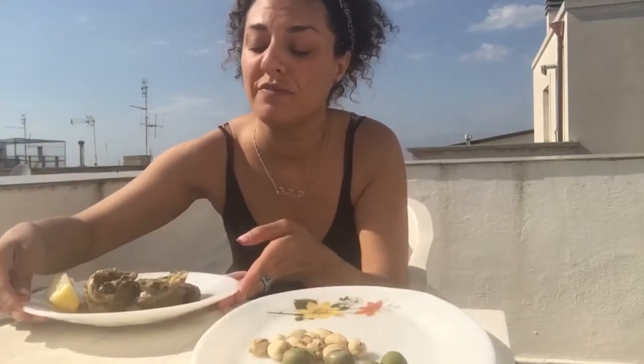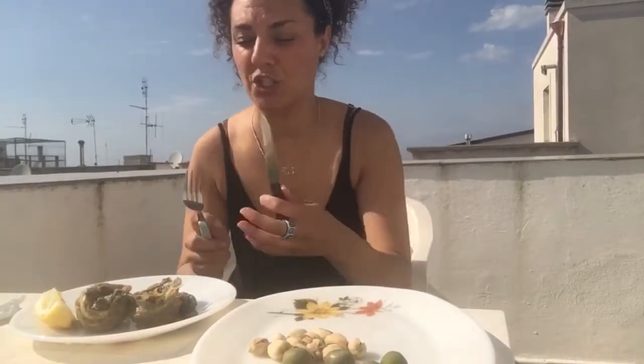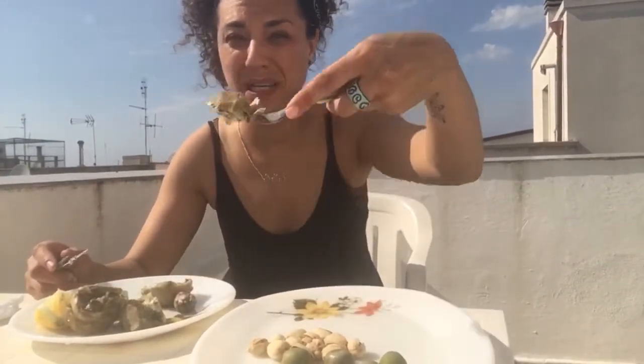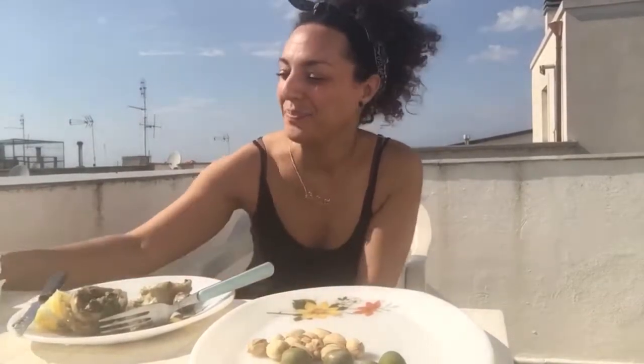I'm telling you, if it tastes as good as it smells, I'm going to be very proud of my little self. Let's go ahead and take the first taste — oh, very tender, big bite. It's official — I'm pleased! Congratulations on completing your first Roman style artichoke. Thank you for sharing this journey with me. Until next time — salute!